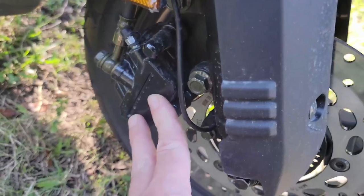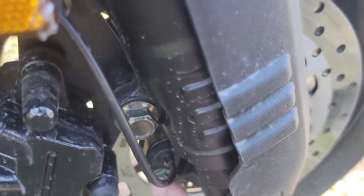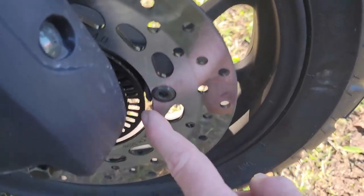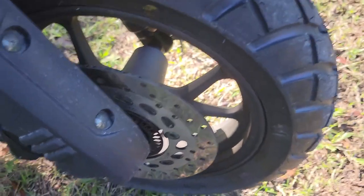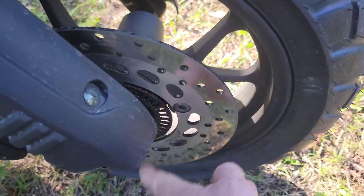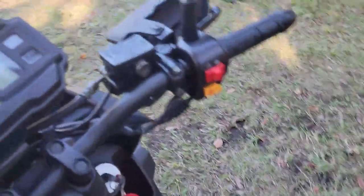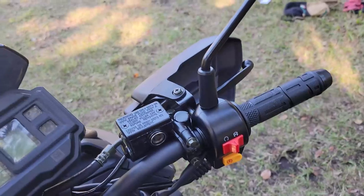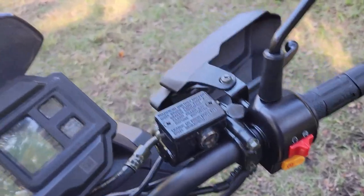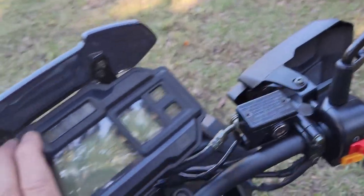Down here with our disc brake we have a dual piston caliper. This is the sense ring for our speedometer sensor — it's the style that counts the rings as they go by, instead of the old-school gear style that tends to corrode and break. I tested the speedometer with GPS on my phone and it is dead on — 40 mph indicated matched 40 mph on the phone, and 15 mph matched as well.